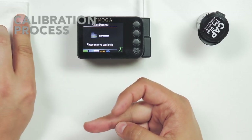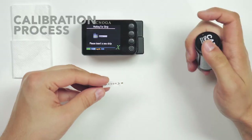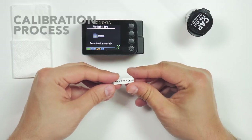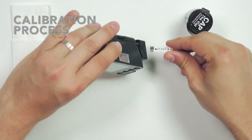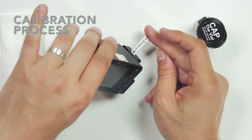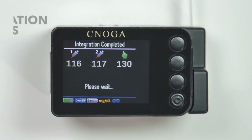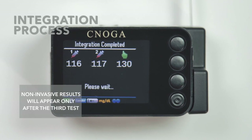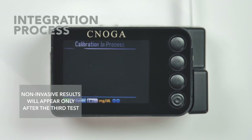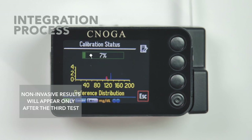Touch the drop with the strip until the blood channel is filled completely to begin the measurement. Once the measurement is completed, remove the strip and repeat the invasive measurement again. You can draw another blood drop from the puncture site to avoid another prick. The device will ask you for a second strip that can be drawn from the same blood drop. After you have successfully performed the three measurements, the device will display the results and a sample integration process will start automatically.